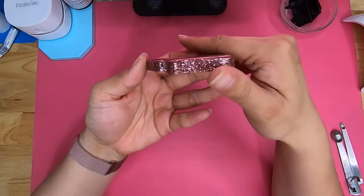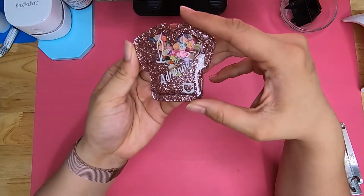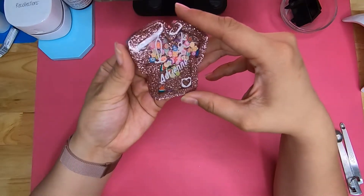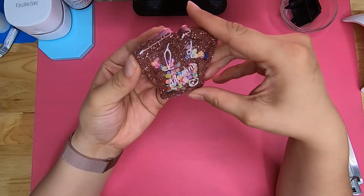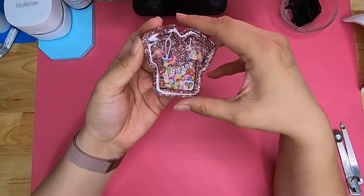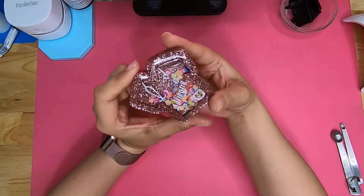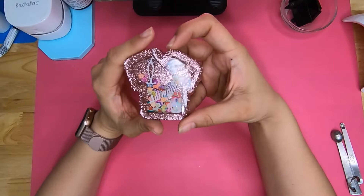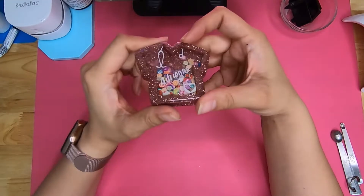Hello everyone and welcome back to my channel. Today I will show you how to make these shaker badge reels that are seen most often on my Instagram. Basically what a shaker is, is a resin piece that's slightly hollow on the inside, filled with shaker bits, covered with a clear acetate, and then domed with epoxy again. It's either left dried or filled with some type of fluid to create that snow globe effect. Let's go ahead and get started.